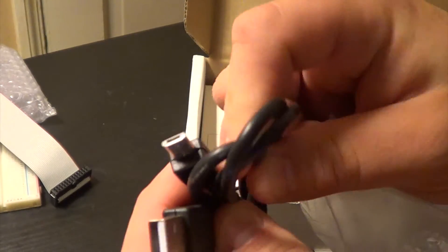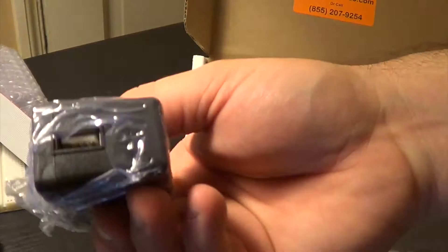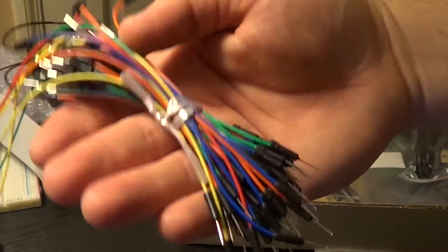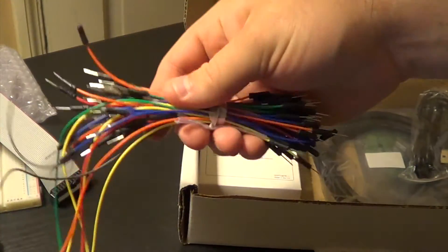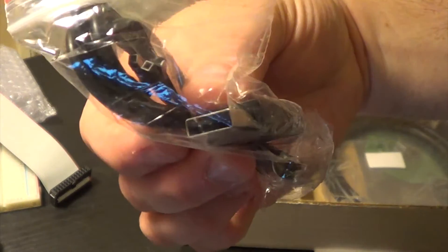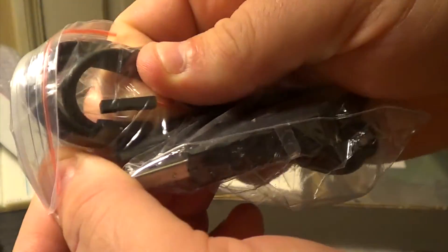USB to mini USB. There's the AC adapter for that. It comes with 65 jumper pins. It comes with a USB to TTL serial.